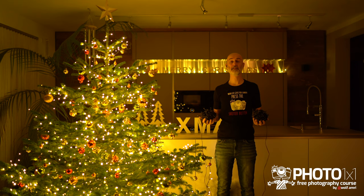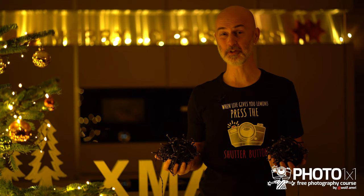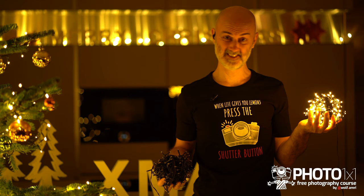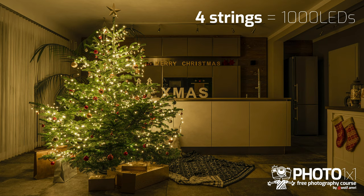Before we even get to the camera settings, let me show you maybe the most important thing when it comes to Christmas tree photography: Christmas tree lights. As almost always in photography, more light is better. One string of lights will only get you half the light that two strings will get you, a quarter of the light that four strings will give you, and one eighth of what eight strings will get you.